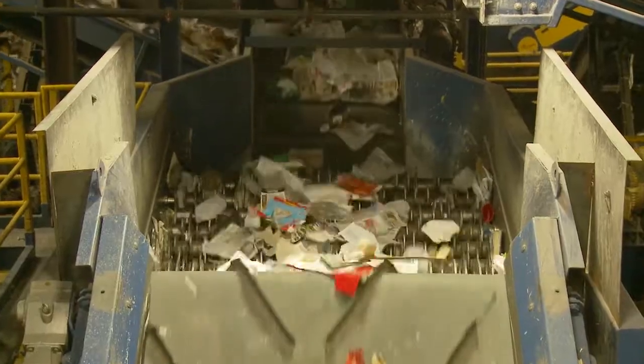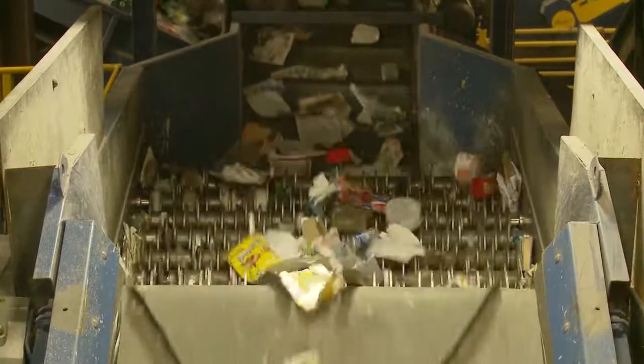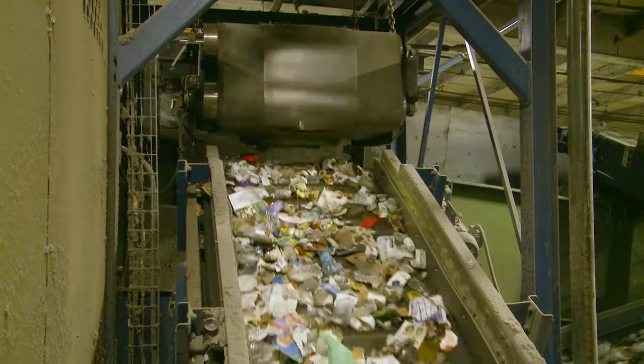Any material larger than 2 inches, such as plastics, metals, and paper products, moves onward for further separation. Next, steel cans are pulled out using a large magnet.